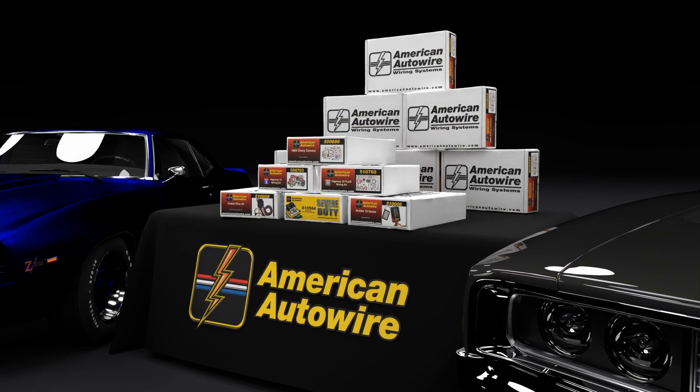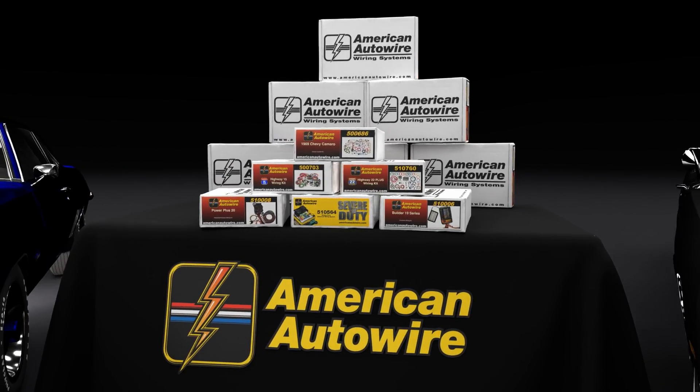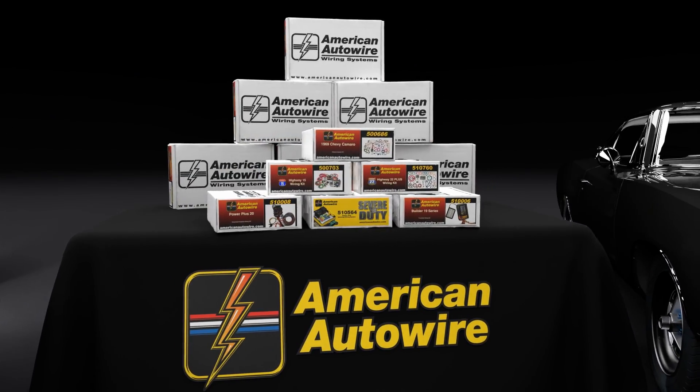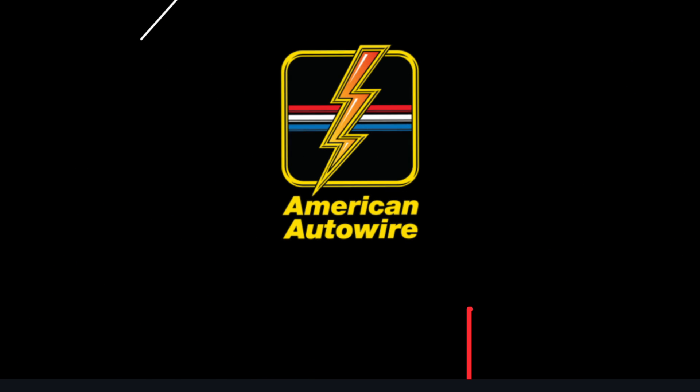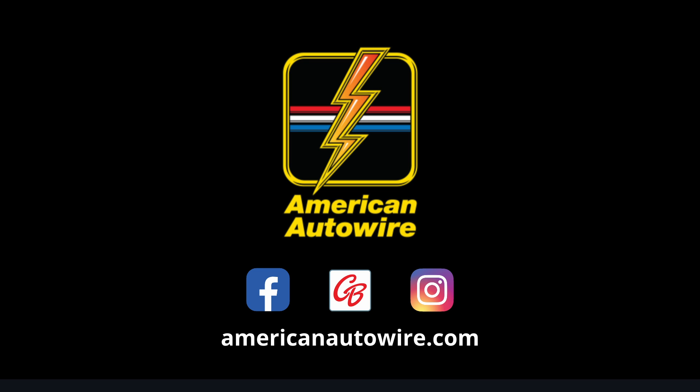Thank you very much for using American Auto Wire wiring in your project. We hope these Megafuse installation tips help on your project vehicle. If you enjoyed this video, please press the like button and be sure to subscribe to the channel. You can also stay up to date with American Auto Wire by checking us out on Facebook, Carbuff Network, Instagram, and AmericanAutowire.com.